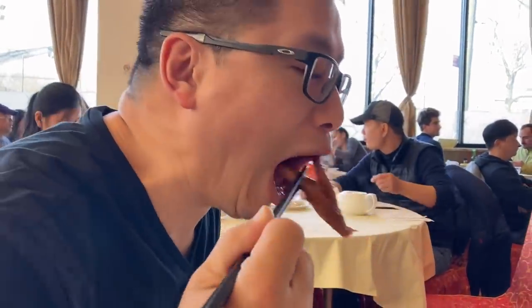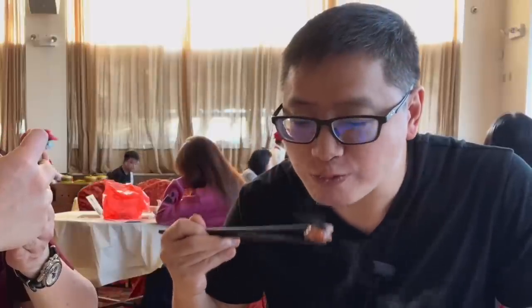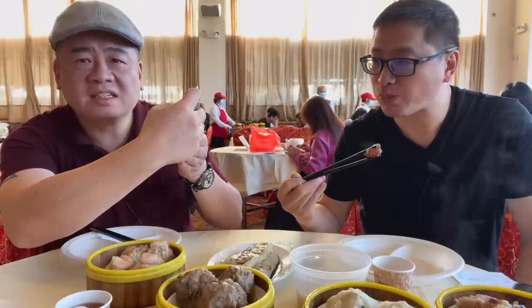This is the chicken feet that we all came here for. Guys, that was disgusting. It's actually really good. I think he's going to swallow the toenails and everything. Don't blame me, guys — blame whoever left that comment asking Tong to eat the chicken feet.